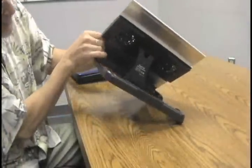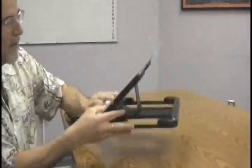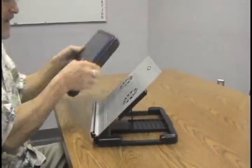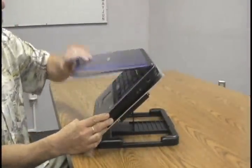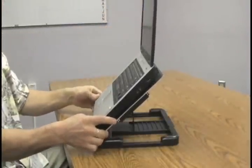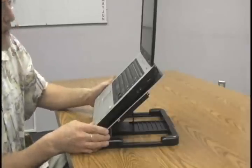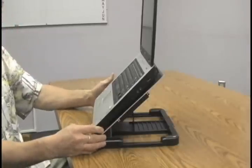You can see the size of the base on this — look at how much stability you're going to get when you put your notebook on it. Here's a Toshiba, a 15.4-inch model, and it has no stability issues. This product is very, very stable and very, very strong.